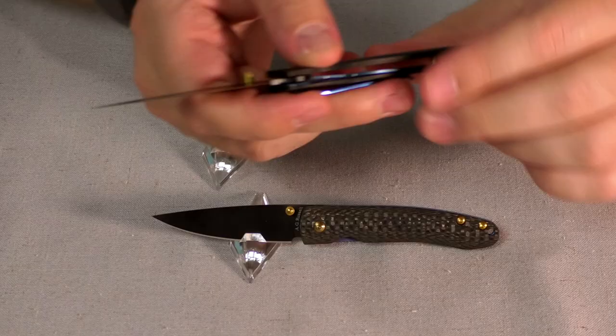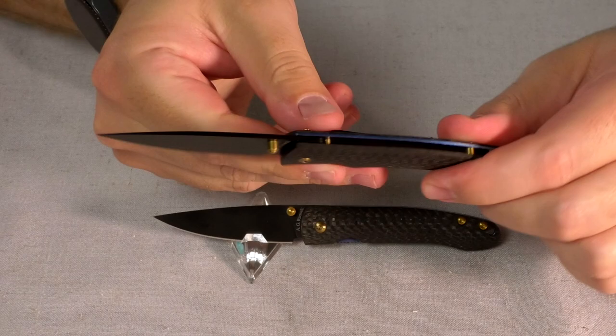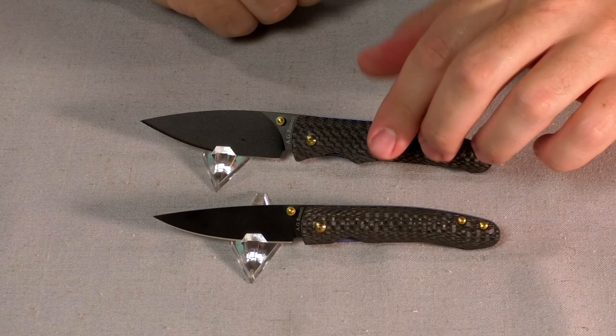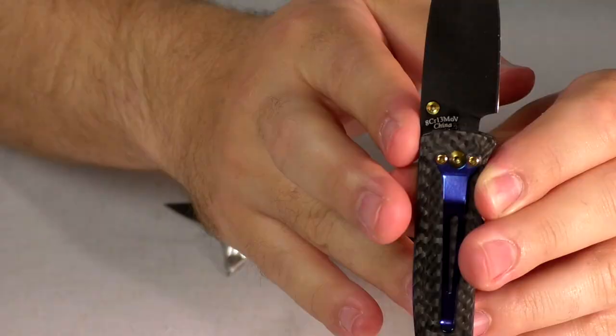Super lightweight, both of these. They're both running on bronze washers, so you have a really nice action. Flicks open fast — you can kind of see the bronze washers there. Really nice fast action, especially if you've got the marble flick down, or you can open it slowly.